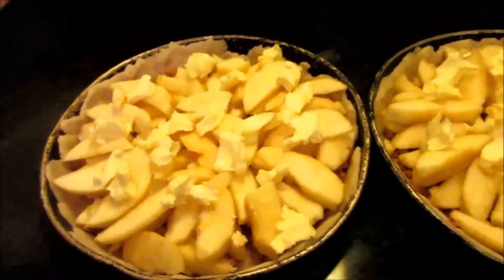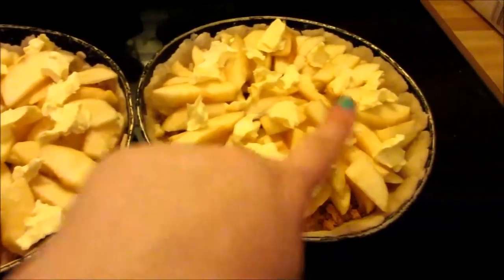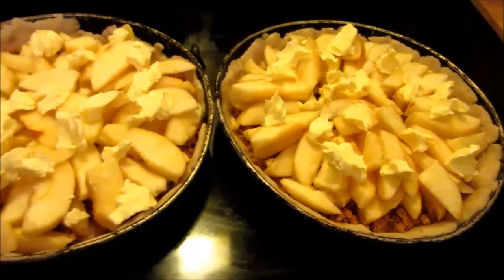I have cut up six apples — three for each pie — and peeled and cored them and put them into the pie dish. I've also dotted butter onto the pies, and now it's time to put them into the oven.